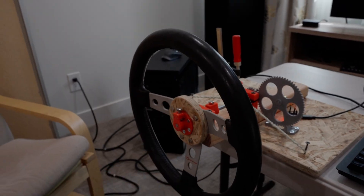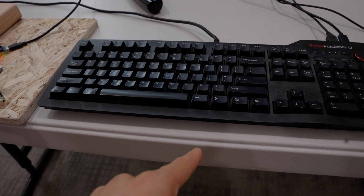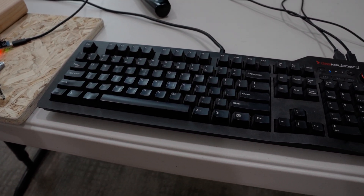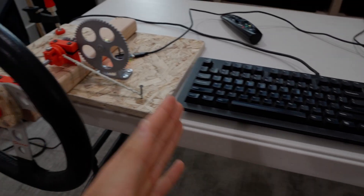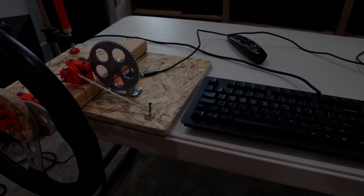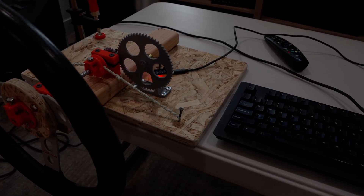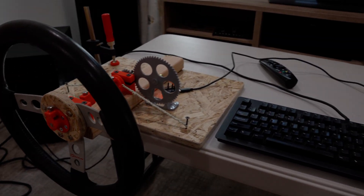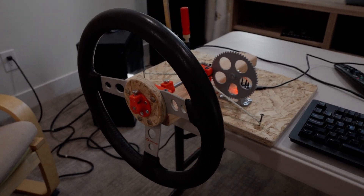Unfortunately, I wasn't able to figure out why I couldn't use the steering wheel to steer while still using the keyboard for throttle, brakes, and gear shifting. It seems that in the game, you have to pick between using a keyboard, custom controls, or an Xbox controller. It still might be possible — I just need to figure it out. But the steering wheel works, and we did see that today, so it's a success.